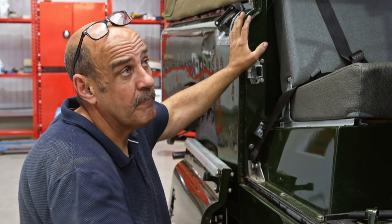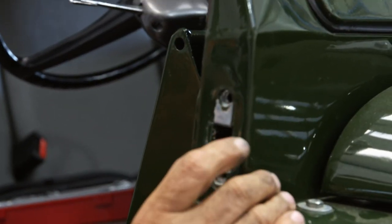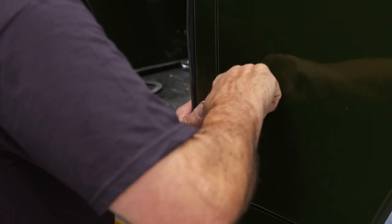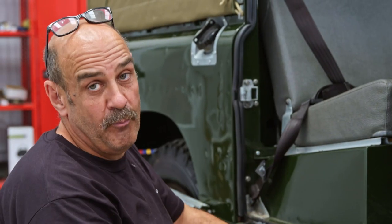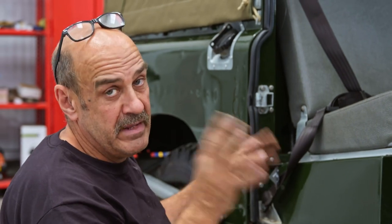These hinges are too low, so we'll elongate these holes an eighth of an inch — it'll lift the door an eighth of an inch, and we should get it square so the door will open and shut like it should do. I've adjusted these as much as I can without going mad. We're going to drop the door back on, tighten the bolts up and see if it shuts.